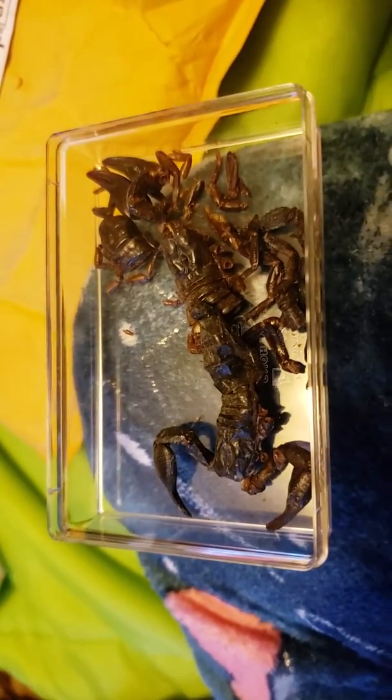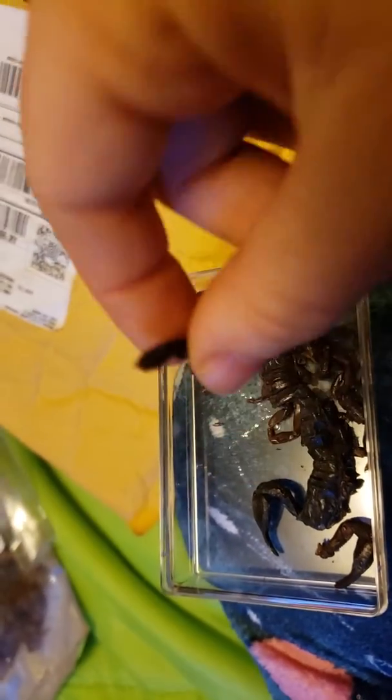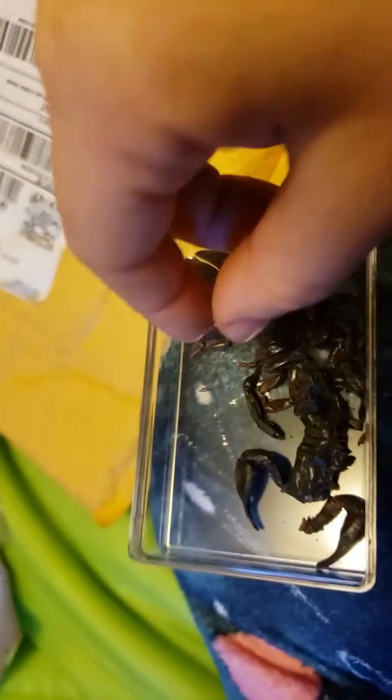That's enough that you can kind of see what it is. Anyway, it's a black porous scorpion, just a little barb on the tail there. I'm not so sure about eating that bit.